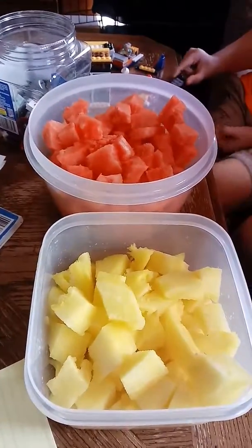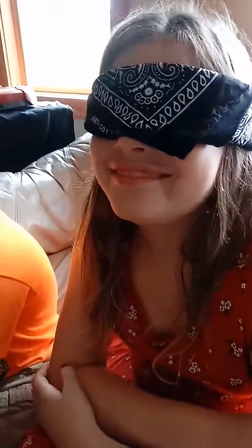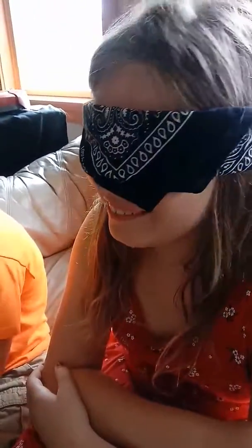These two bowls each have watermelon in them. One is red and one is yellow. We are going to do a blind taste test to see if indeed the two watermelons taste the same, or if you can tell a difference in the taste.